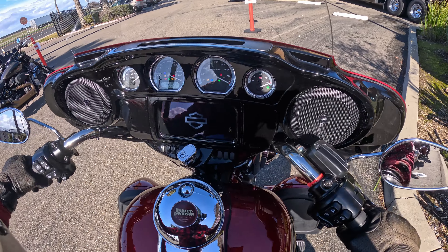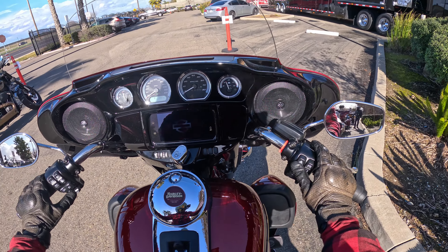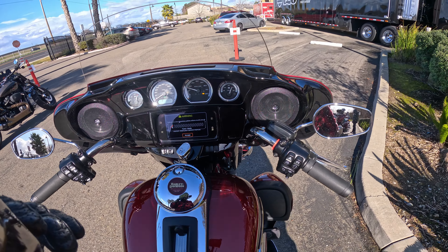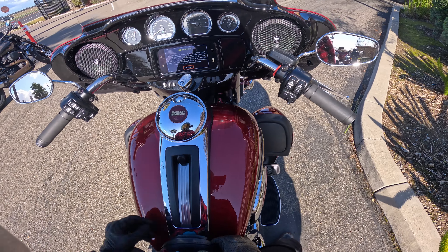Let's go ahead and turn this bike on. This is the Limited 2023. Let's lower the radio. Man, she is a good-looking bike.